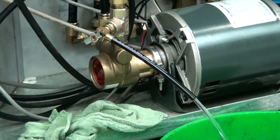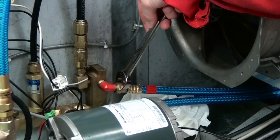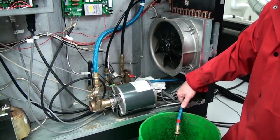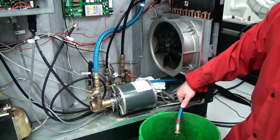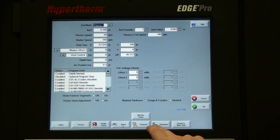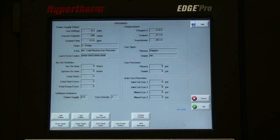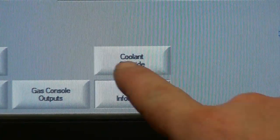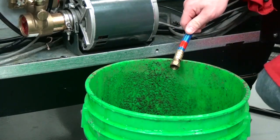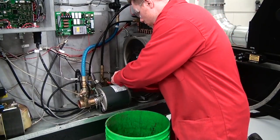Once the coolant is drained, remove the coolant hose from the fitting marked with red and insert the hose into a bucket. Unlock and turn on the breaker box for the power supply. Turn on the coolant pump through the CNC using the coolant override soft key for the autogas HPR power supplies. When all coolant is drained, remove power from the system and reconnect the coolant hose.